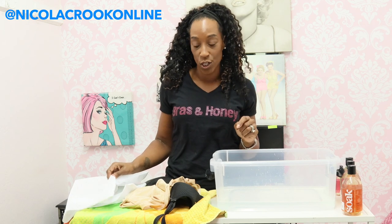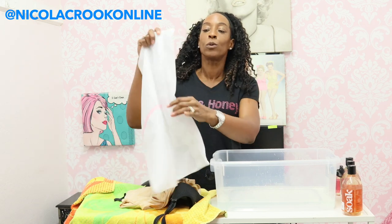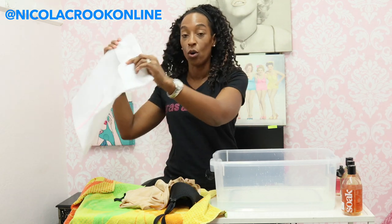The other way to wash your bras — if you don't have the time or the inclination to hand wash them — is to put them in the washing machine. If you're putting them in the washing machine, you will need a lingerie wash bag. Always.